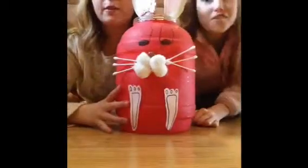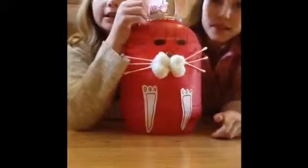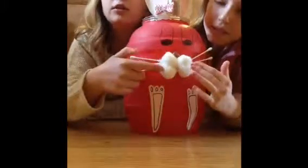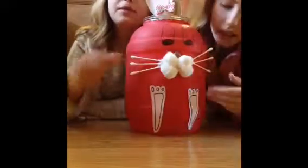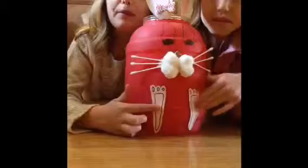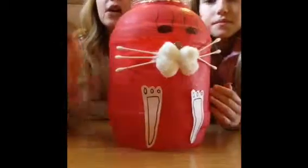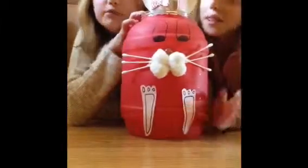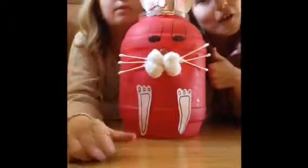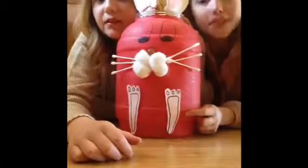Okay guys, the project is officially done! The ears are made out of paper plates, and the inside of the ears are made out of pink paper. The nose is made out of cotton balls, and there's a marble in there too. The whiskers are made of Q-tips, the feet are made of paper, the tail is made of a bunch of cotton balls, the body is the pretzel container, and the eyes are Sharpie. So this is our little Easter bunny. We hope you have a happy Easter, and join us next time on Do It Yourself Daily. Bye!